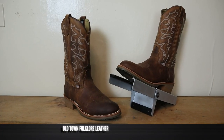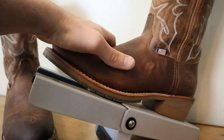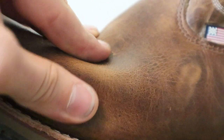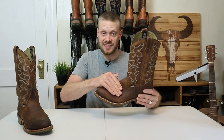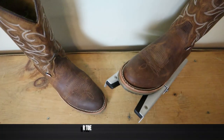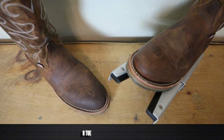The Double H Dylan boot is made of Old Town Folklore cowhide leather, which is really known for the pull-up that it gives. That's when this boot shifts and moves — the oils will redistribute quite a bit, and you might get lighter areas than in others. But it feels great, nice and thick and durable. If you do get areas that lighten, that's just because of the way that the leather was tanned. We also have a beautiful R-toe — it's a little bit wider than some R-toes that we usually see.